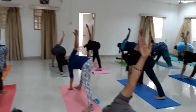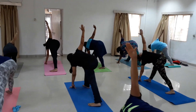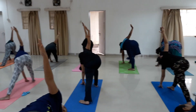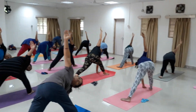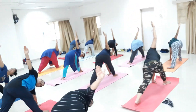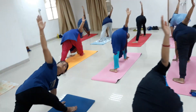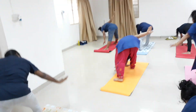Both hands are straight — look at your fingertip. Left hand up. Count: 3, 5, 6, 7, 8, 9, 10, 11, 12, 13, 14, 15, 16, 17, 18, 19, 20. Breathing in.